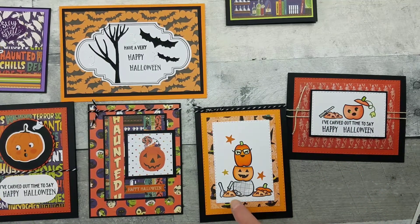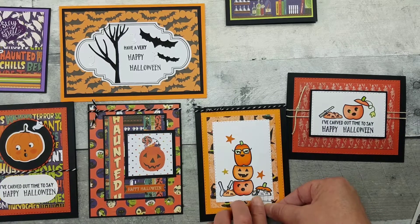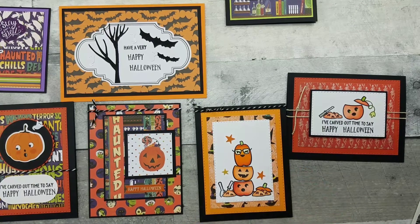I did the same thing with the scooper here — I masked over that so I was able to put that top there, then mask again so I could place the carving knife and the scoop. And that's how I did that card.